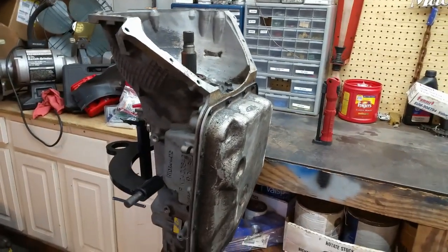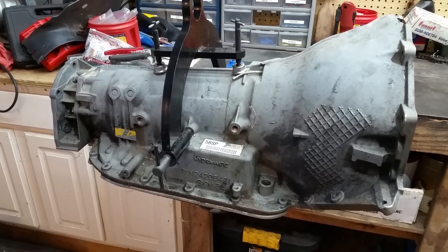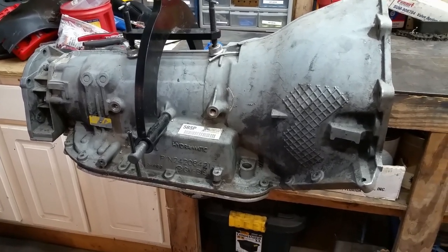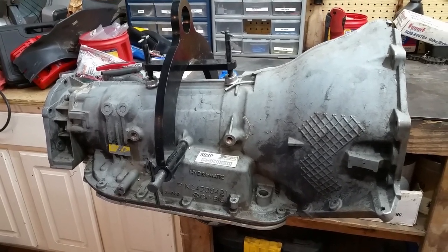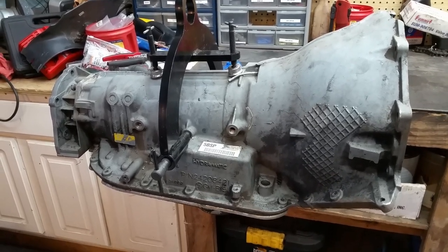This is a 4L80E. This happens to be a four-wheel drive version, but this is not the one I'm going to do. This is one that one of the guys I used to work with wants me to go through. He said it just quit, so we're going to go through it together and I'll tear it down.